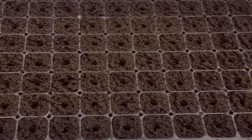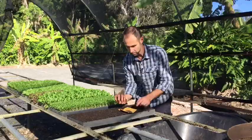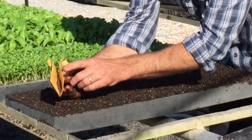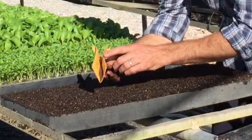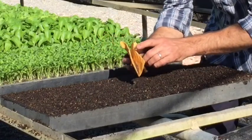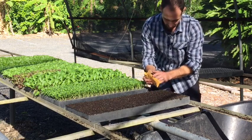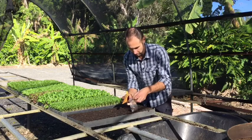So we have our tray all dibbled out. Now we need our seeds. We've got a great place up here called Green Harvest that we get our seeds from. I'm going to just use the folded paper method — so you fold an envelope with a nice sharp line across the bottom, seeds are in there, and then we're just going to tap them until they fall down. We might get a couple in there — that's fine, as long as we get at least one. Because when they sprout we'll be able to thin them out. So we'll just move up the tray. Okay, so we've got our seeds in our holes. We'll put the seeds back in their clean dry packet.